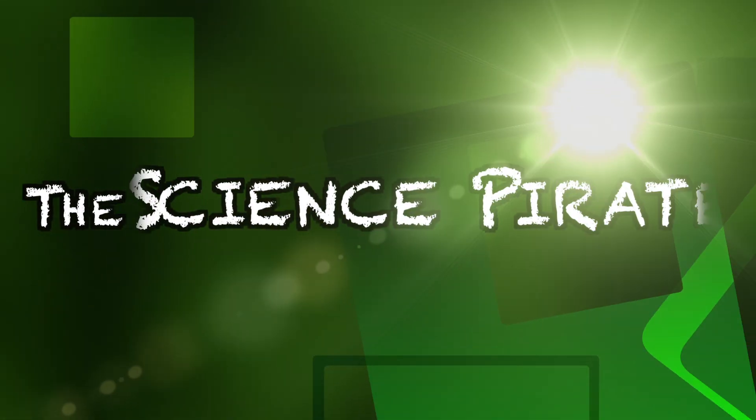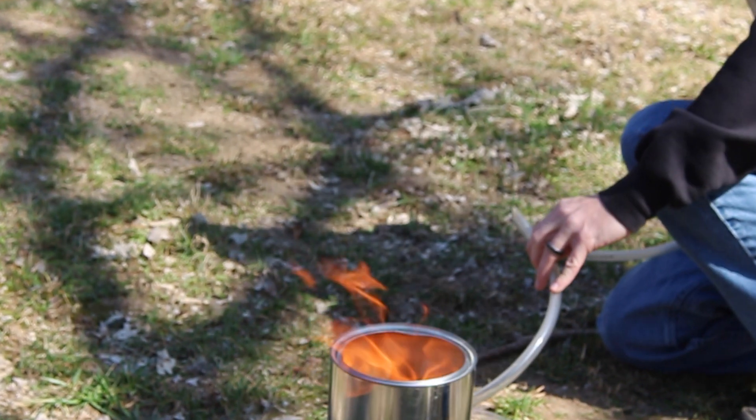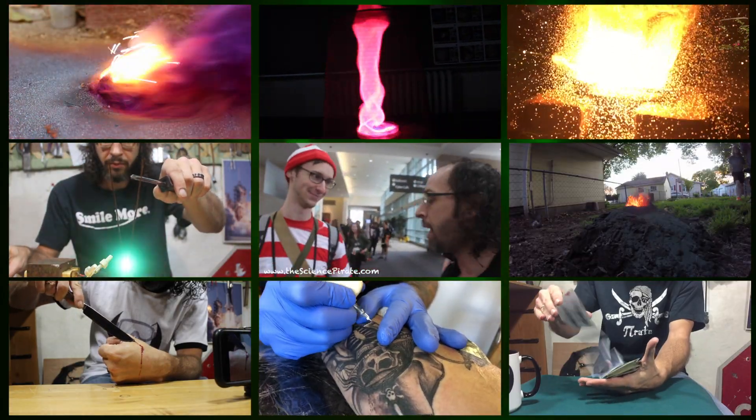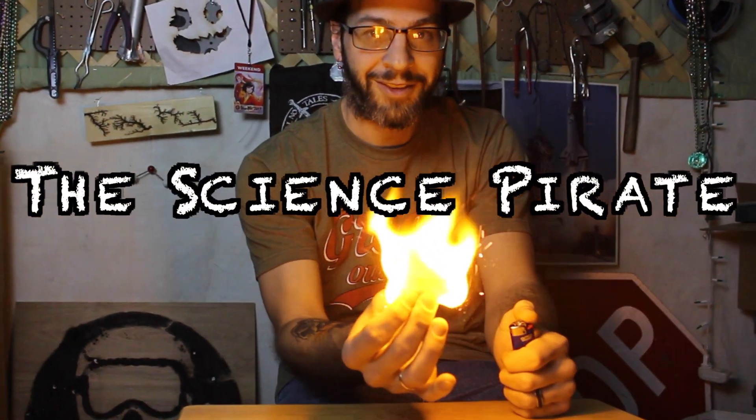We're going to try something today that I've never seen before, and I'm sure you probably haven't either. It's kind of like how sometimes you have to sit around and stare at a campfire because it's so enthralling that every ounce of energy you have has to be put into watching it. We're going to do that, only with a chemical reaction. It's really cool — I can't believe it. It's a cool reaction, you gotta admit.